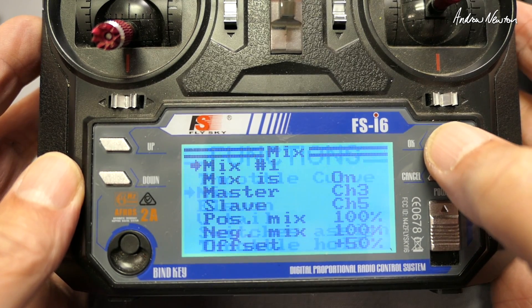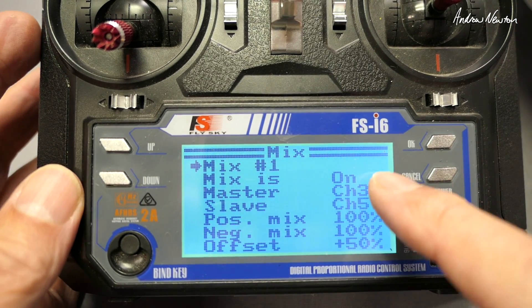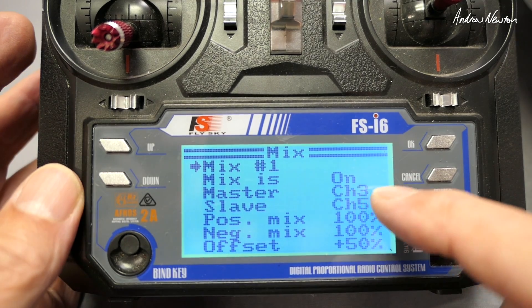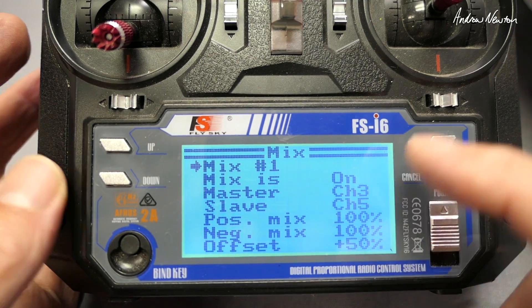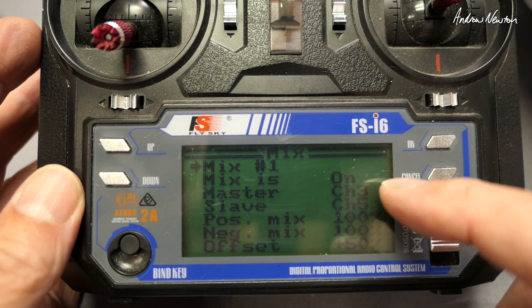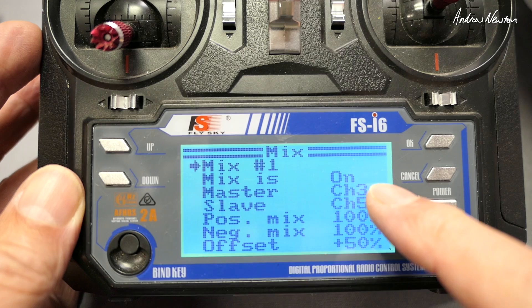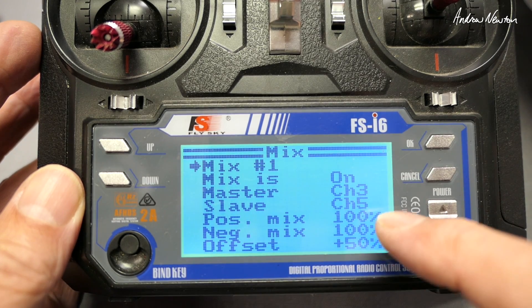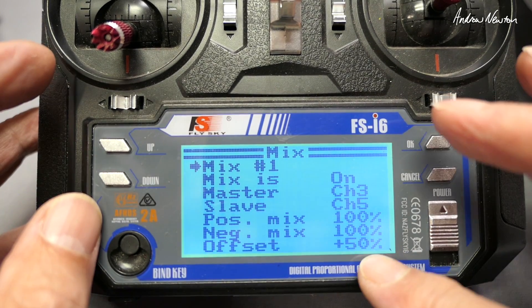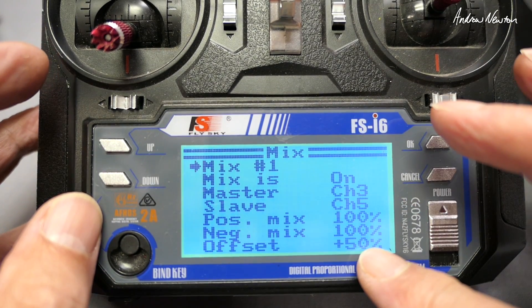In the mixers, mix number one is mixing the two ESCs or two motors. Left motor is plugged into channel 3, which is what the radio expects. Right motor is plugged into channel 5, and we mix those together — channel 3 is the master, channel 5 is the slave. 100% positive and negative mix, and you also need a 50% offset for motor mixing. That's the mix that makes both motors work together.